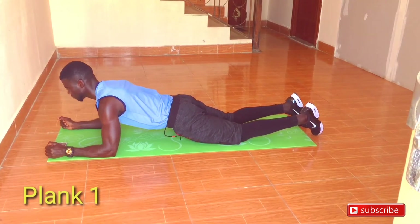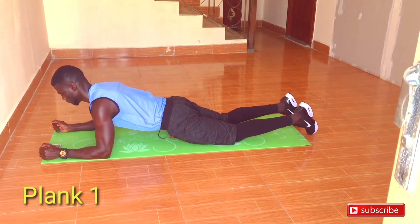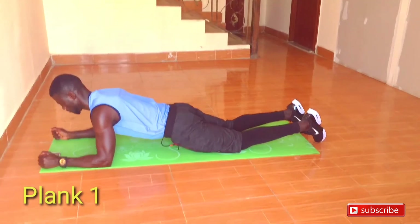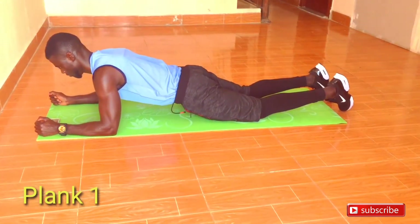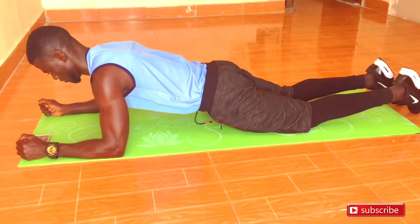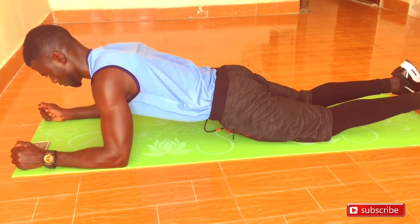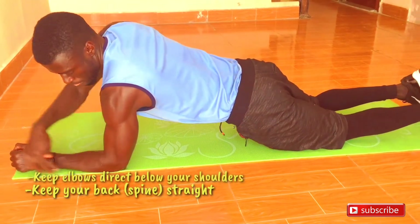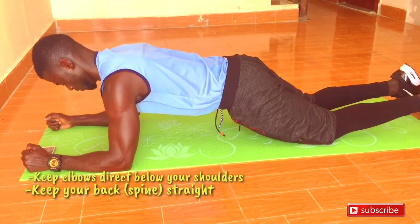Our first variation is the forearm plank. To do it, go down on the ground on your forearms — your elbows should be directly under your shoulders. Keep a straight line from your neck to your bum. Maintain the right technique: try to tighten the core and the stomach together with the bum. If you can stay in there for a minute or two, that would be amazing. Try to maintain a straight spine and keep your back straight.